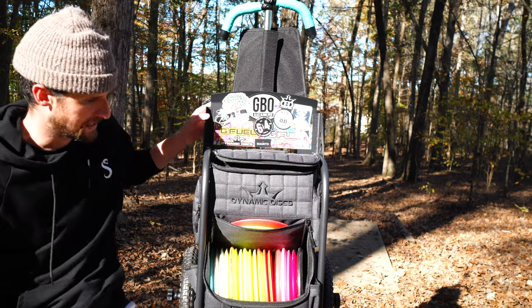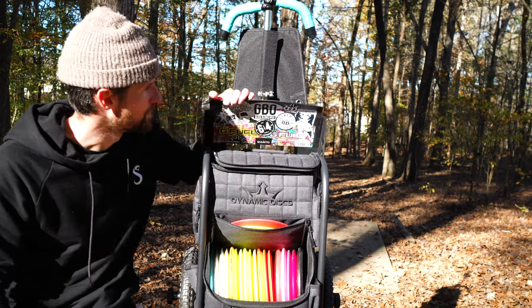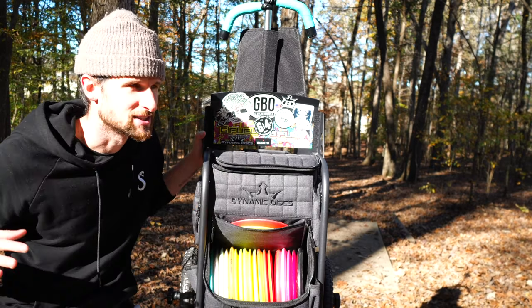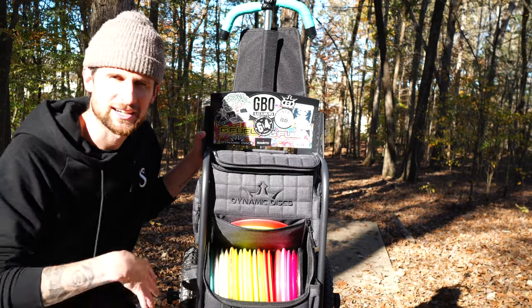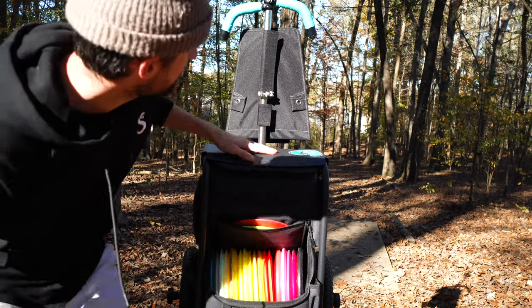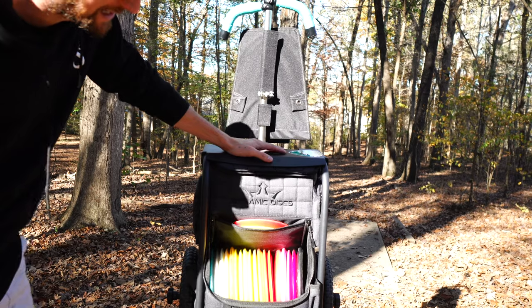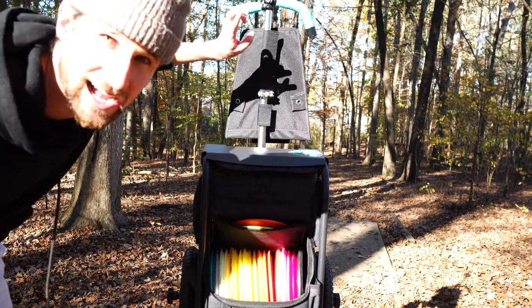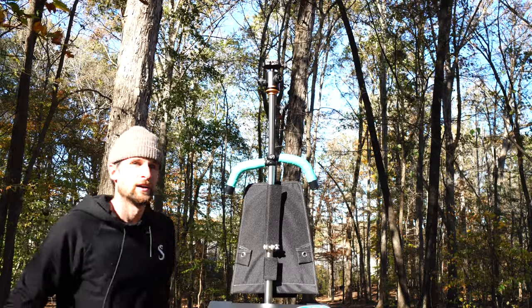You guys are here to hear about the cart, so straight off the bat I've got a whole bunch of stickers up here — anytime I go to events and get stickers I'll put those on there. I haven't done too much to it in regards to mods yet; the biggest one is actually up here at the very top.